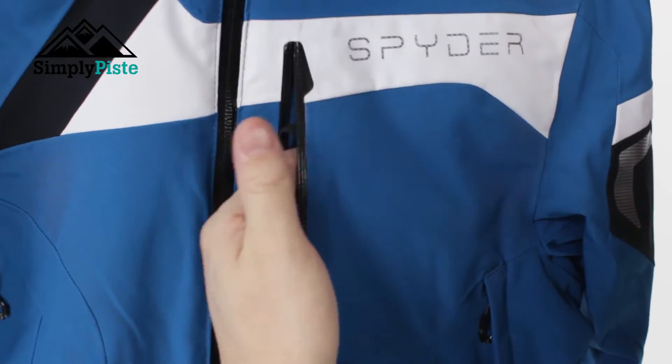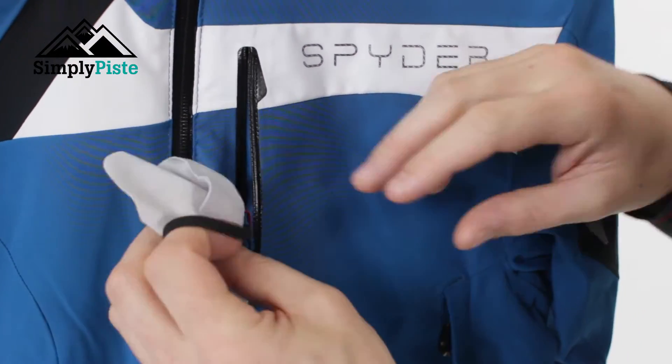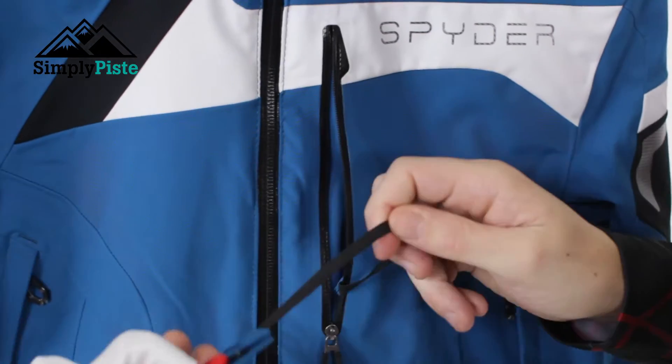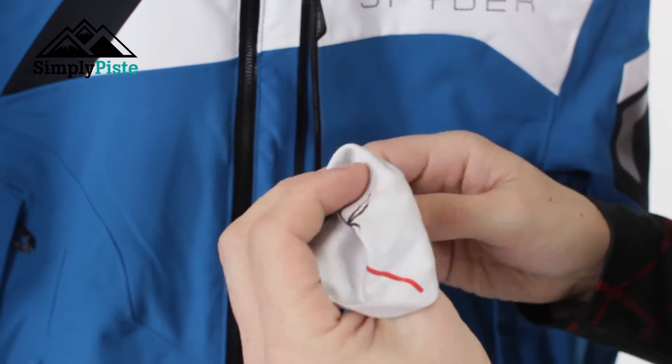On the inside you've got a standard chest pocket, nice and spacious - ideal for your keys, your wallet, or your mobile phone. You've also got a lens wipe which is detachable, so if you don't want to use that you can take it out. That's a really nice feature to have.